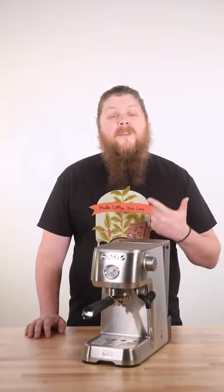Eyeballing your measurements. If you don't use precise measurements for your ratios, your weights, and your output, then you're also going to screw up your coffee.